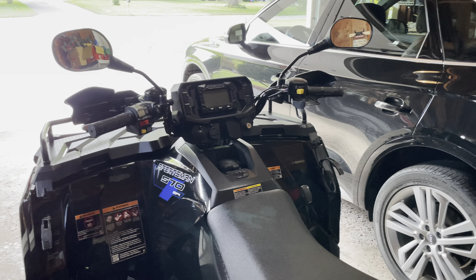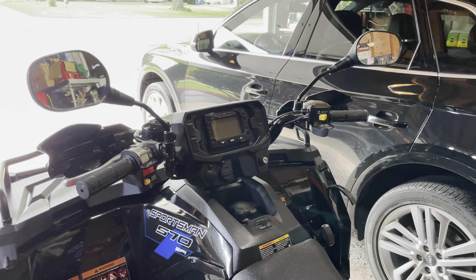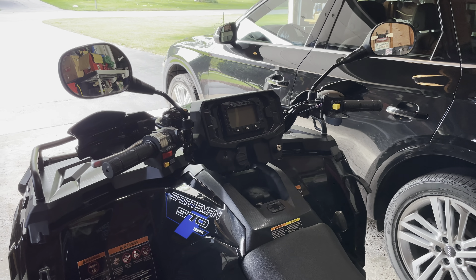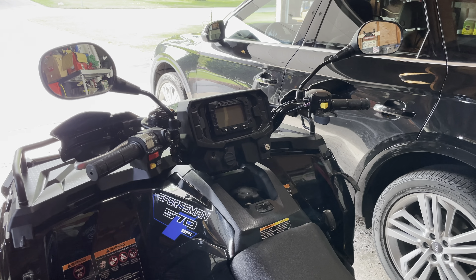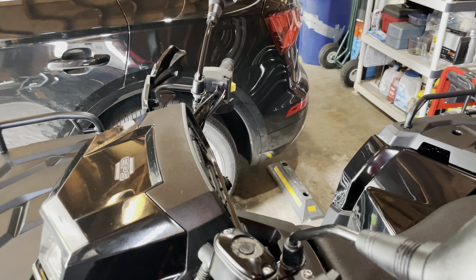Some folks have asked me, either in the comments or out on the trails, how I have mirrors and hand guards on at the same time when Polaris's website — when you build accessories onto your machine — says that you can only have one or the other. Honestly, I don't know why they say you can only have one or the other, because as you can plainly see, I have both.